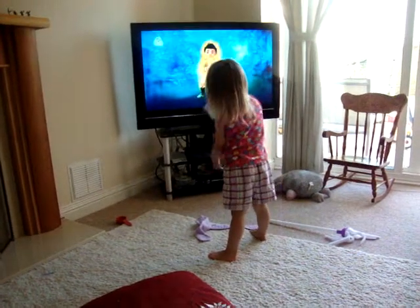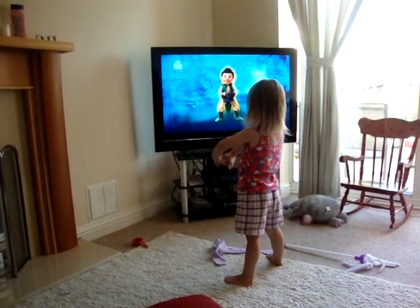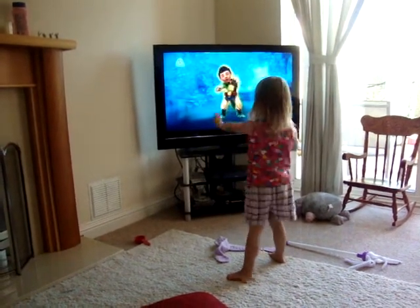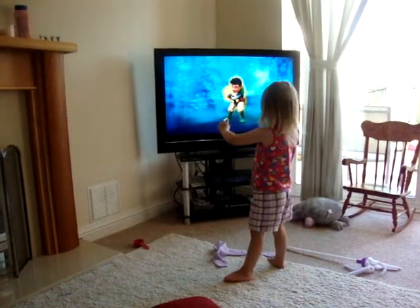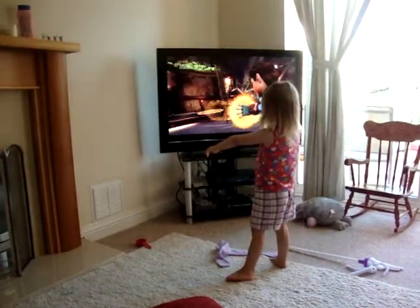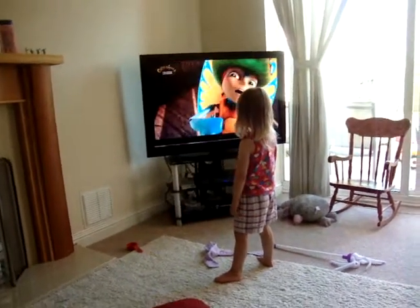Now clap and say super net go to send the magic to me. Super net go. Good job. It's going to go.